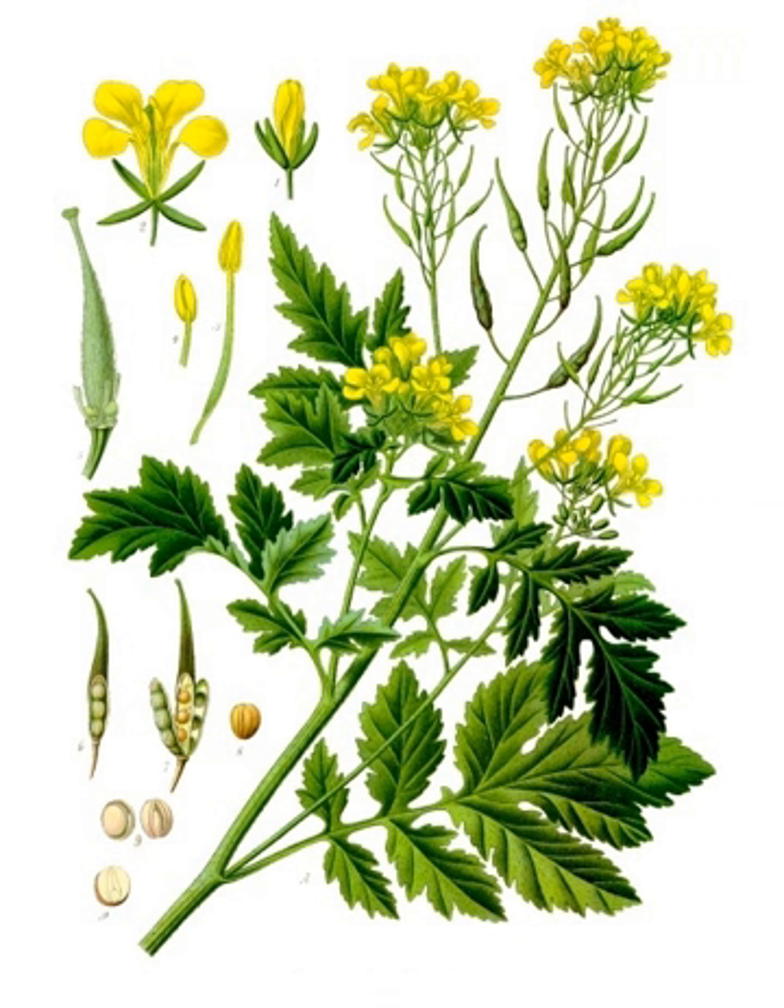The yellow flowers of the plant produce hairy seed pods, with each pod containing roughly a half dozen seeds. These seeds are harvested just prior to the pods becoming ripe and bursting. White mustard seeds are hard round seeds, usually around 1.0 to 1.5 mm in diameter, with a colour ranging from beige or yellow to light brown.